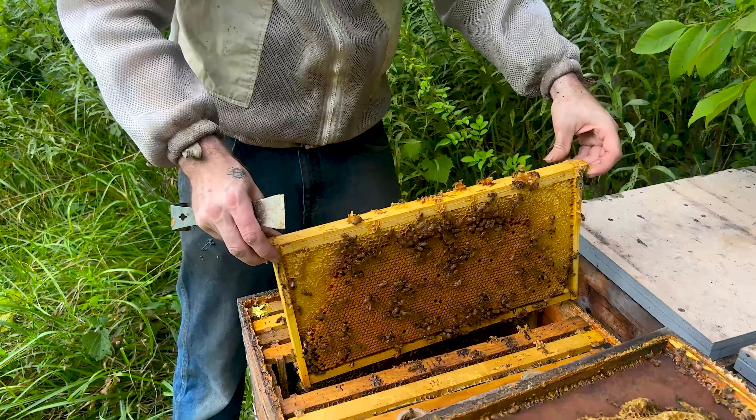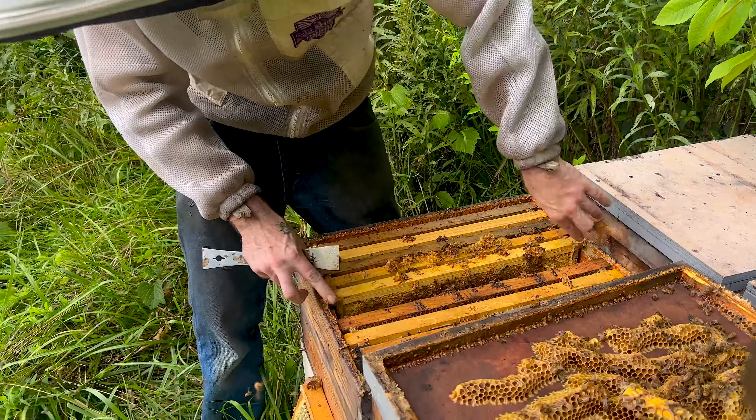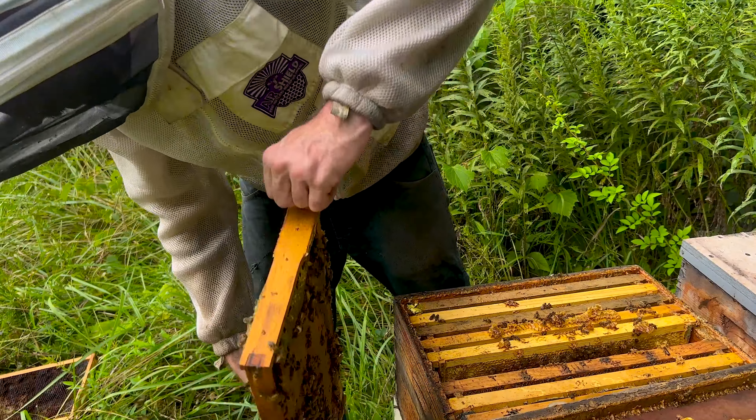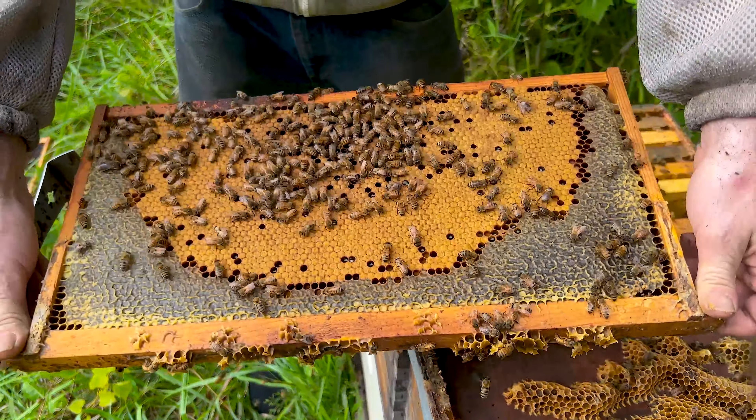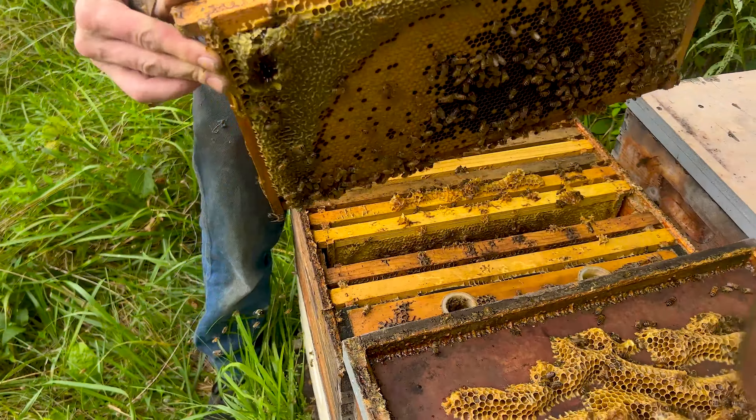I haven't seen a brood pattern like that since VIP. Before you think it's a one-off — these ones are hatching or emerging currently. Oh yeah, that's beautiful. I like that a lot.